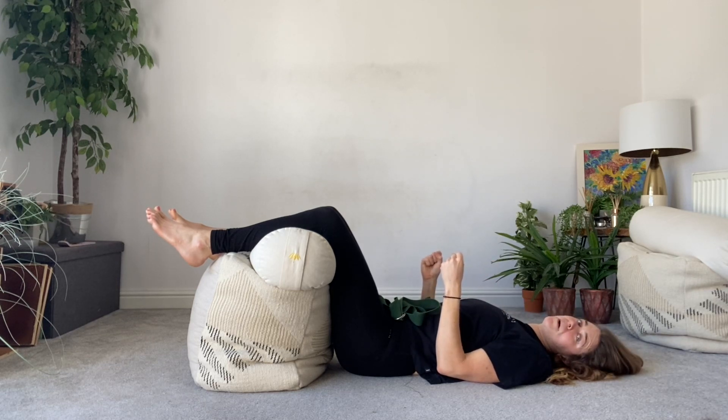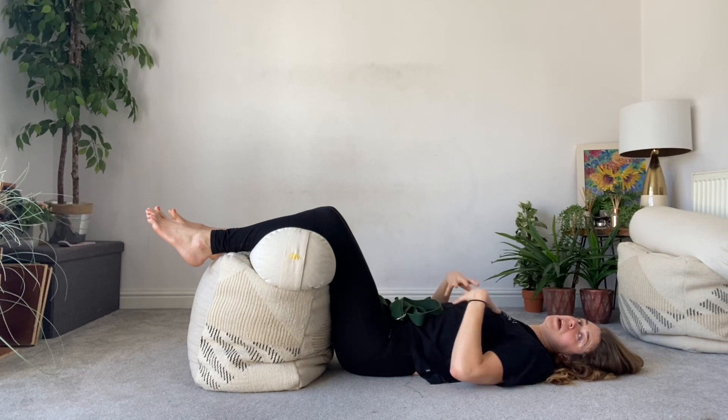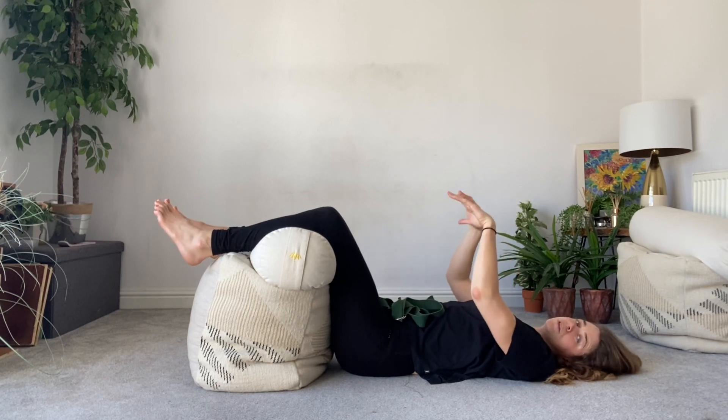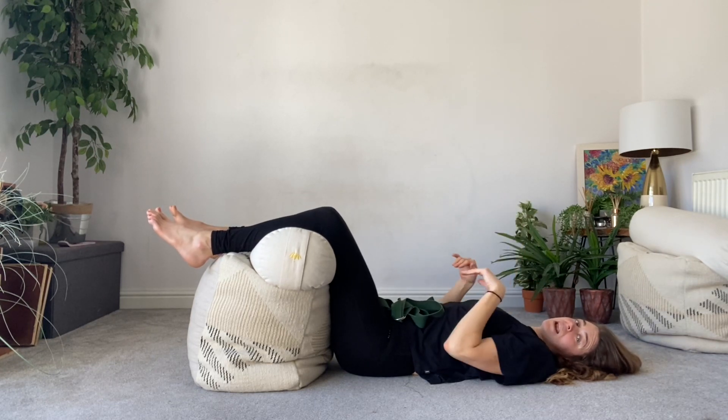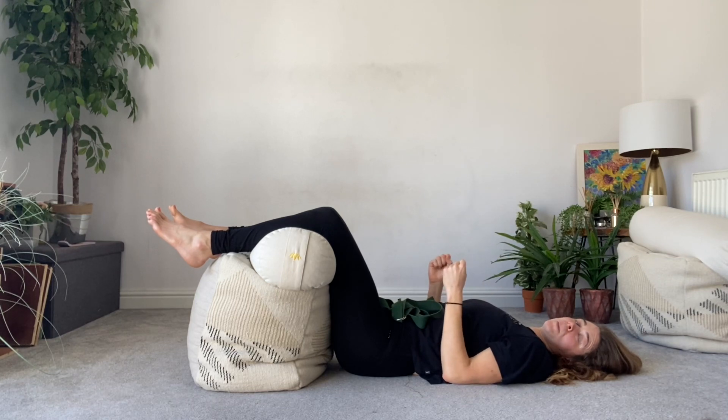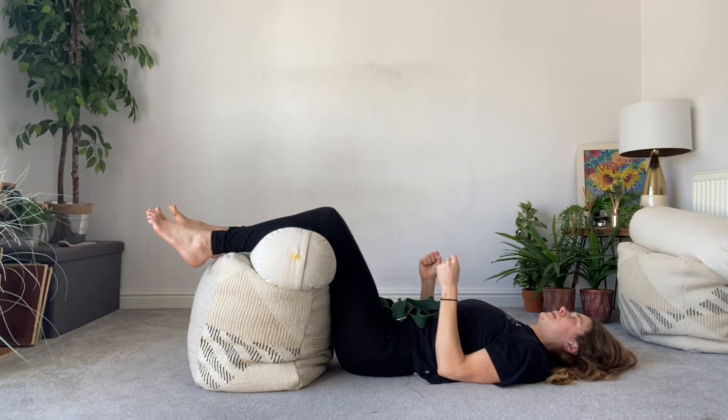Pulling the shoulder blades back and down behind you is a different movement to puffing your ribs and flaring your ribs. Your whole spine should feel fully relaxed on the floor throughout this exercise — you are not tilting the rib cage up to create an arch in your mid to lower back. We are keeping the spine down but using the muscles of the shoulder blades to pull our shoulders back and down, so the whole spine is relaxed and the shoulders feel far away from our ears.